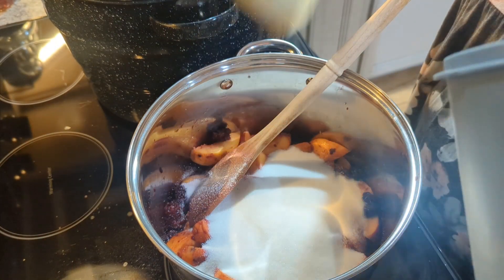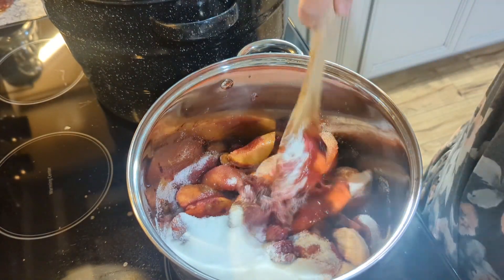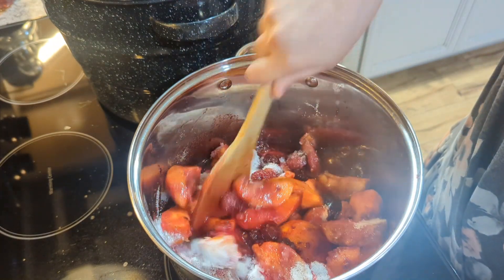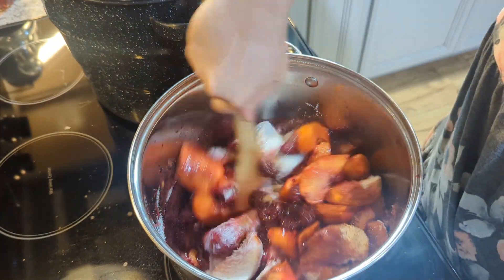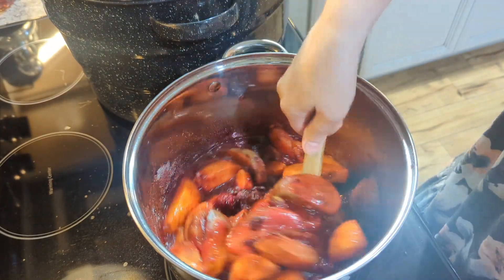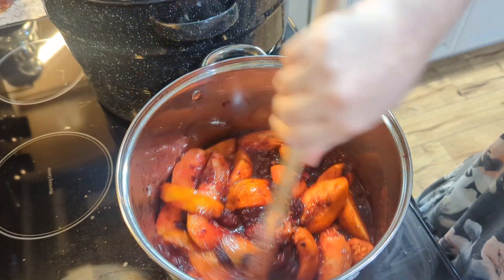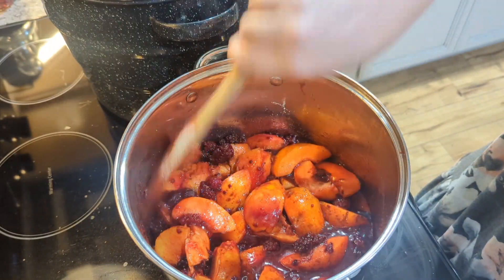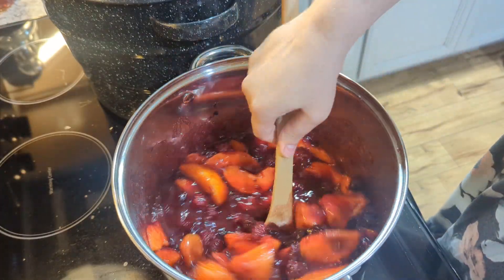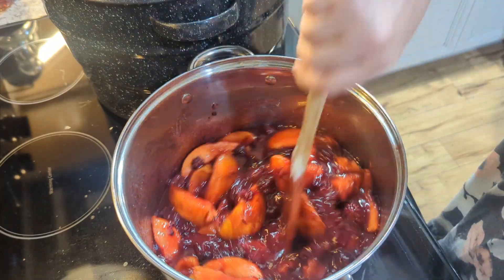All I'm doing here is adding all of my ingredients to the pot. It is one and a half quarts of blackberries — I used frozen berries. I had footage of me putting all of that in here, but I guess I accidentally deleted it. It is a quart and a half of blackberries, a quart and a half of diced peaches, which is about nine peaches. Some of them were kind of small, so I used two of the smaller ones to equal one.